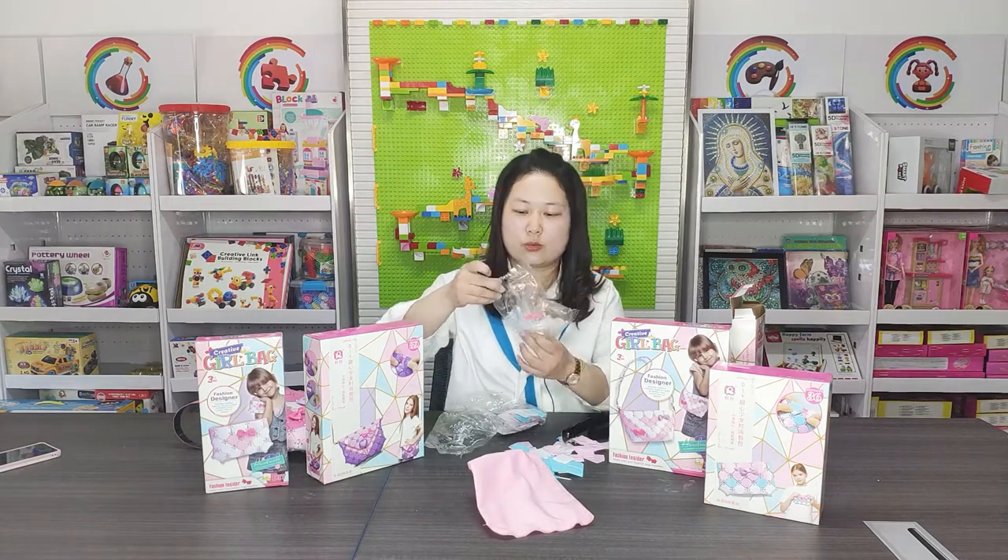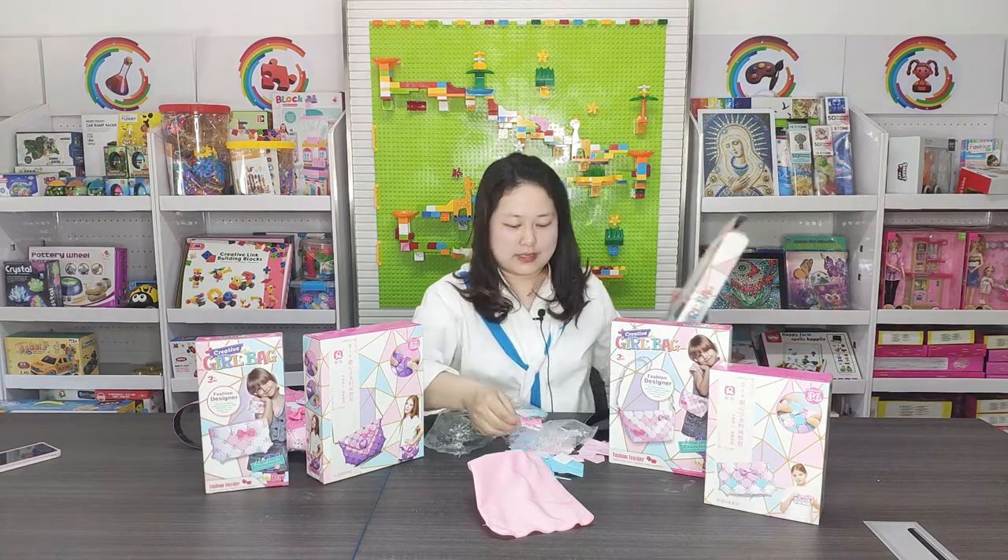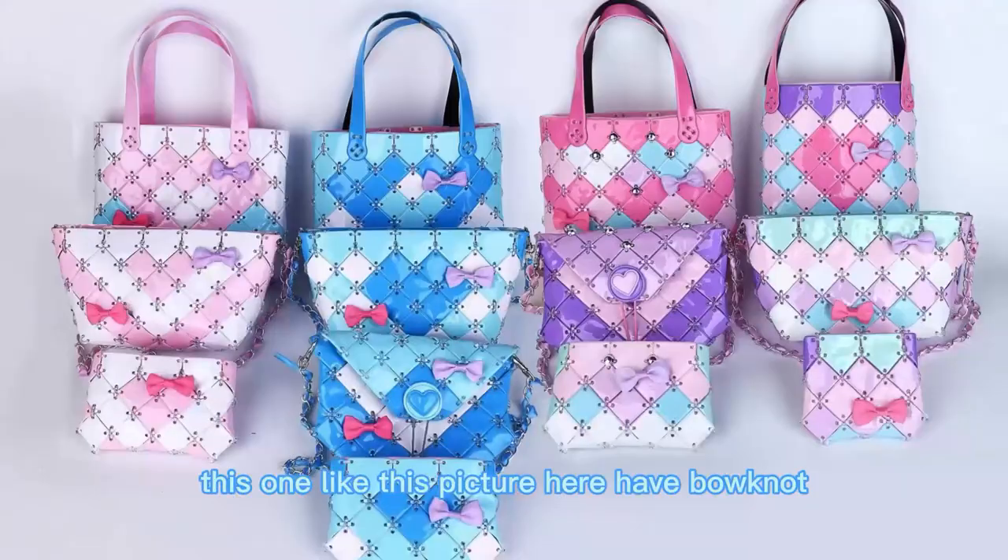And at last, we will put this bone buckle anywhere you want, like this one, like this picture.